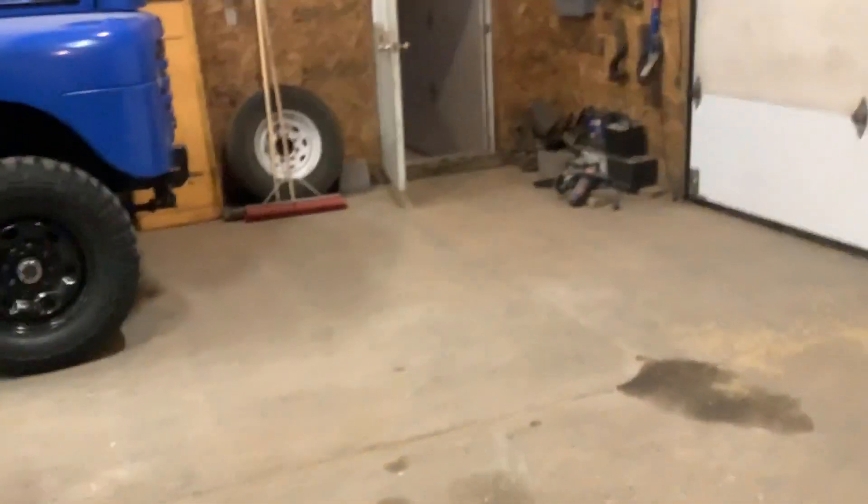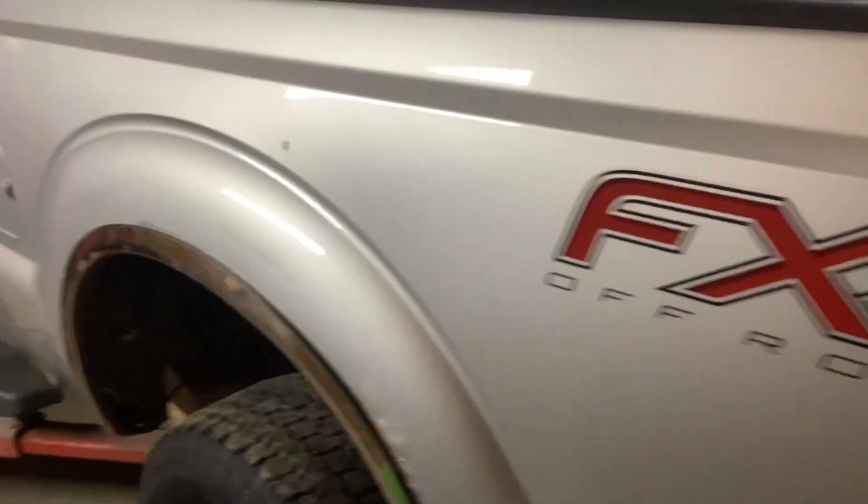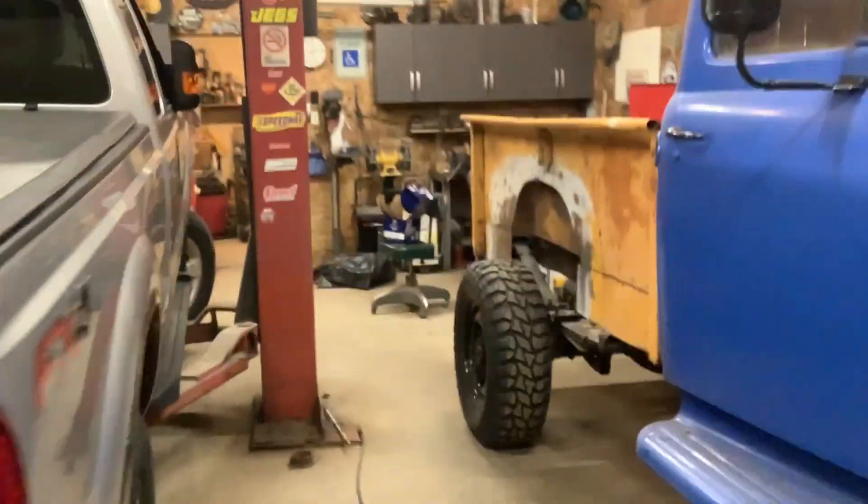I didn't get to do much with this truck this summer other than get the glass in it. I still need to get that done. The worst rust on this truck is right here, bubbling. I've toyed with coming right up to this line and painting everything down inside the doors again and just letting that happen.